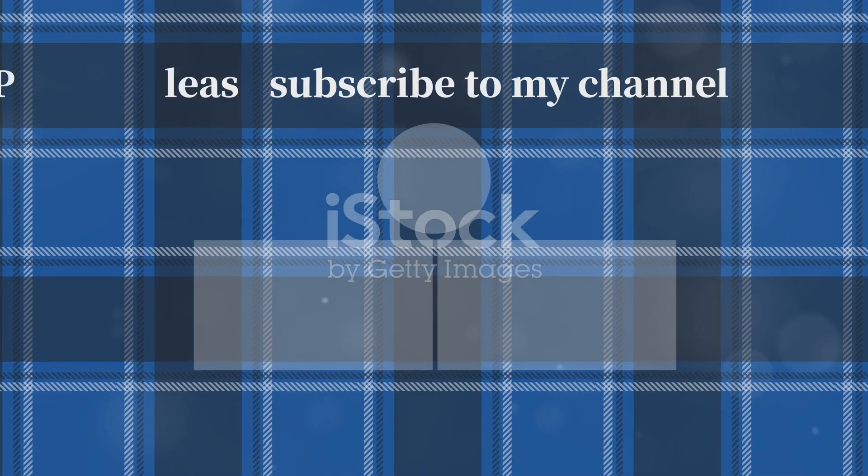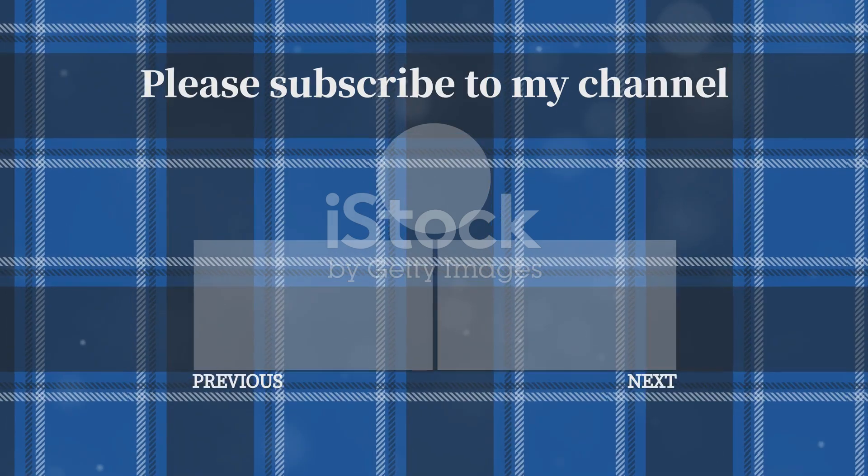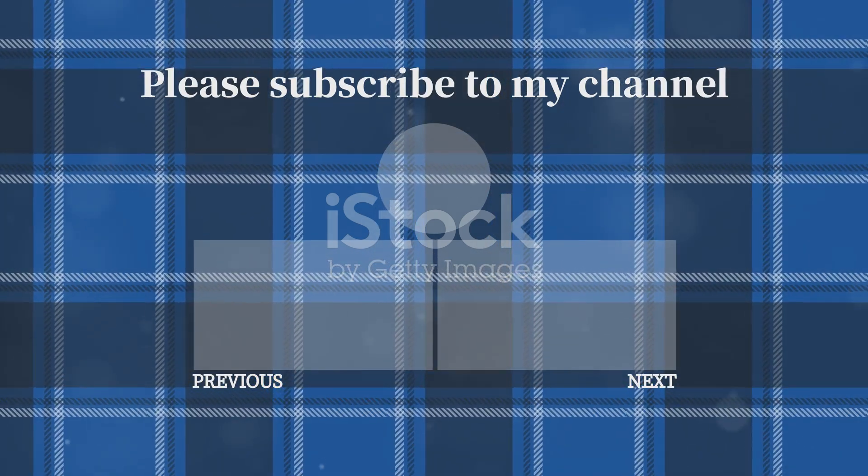Thanks for watching. If you enjoyed this video, please like, share, and subscribe for more amazing journeys through the natural world. Catch you next time.